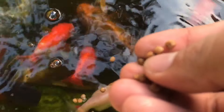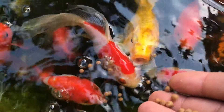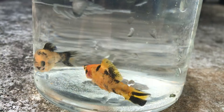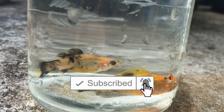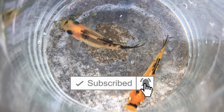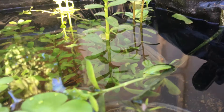Those who are watching our channel for the first time — we make content on fish keeping, aquatic plants, and breeding videos. Do subscribe to our channel if you are interested and hit the bell notification to be notified every time we post a new video. So without further ado, let's quickly get into the video.